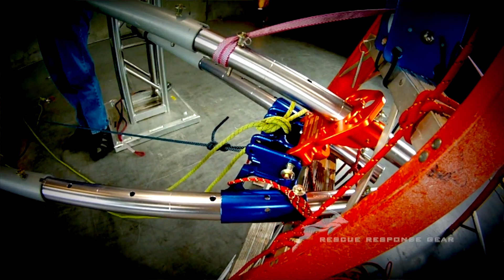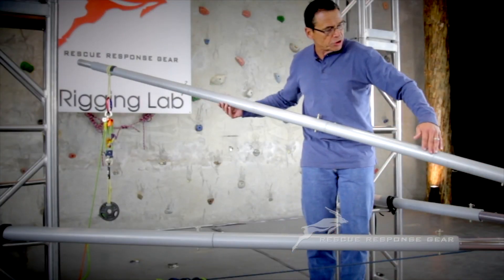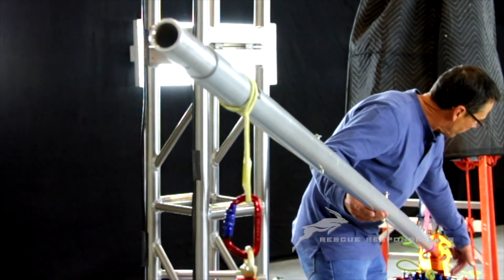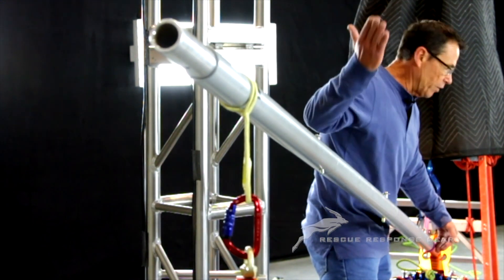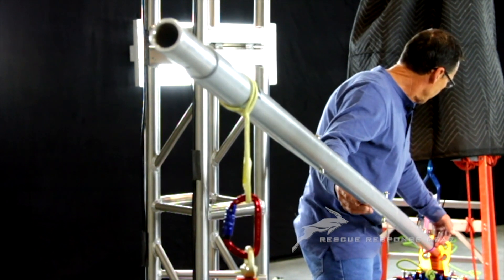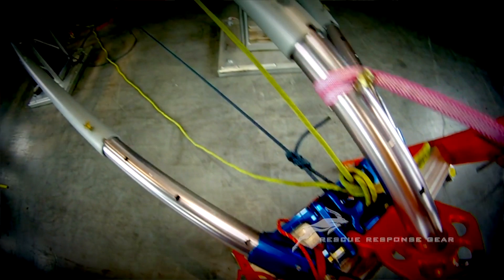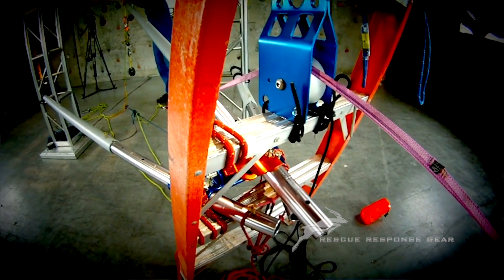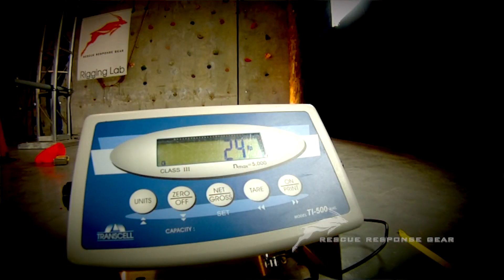With an aerial ladder, we have a class one lever, basically. We have the aerial extension, and on an aerial ladder there would be a ram here that is controlling the up and down movement — the elevation of the stick. We don't have a ram, but we compensate for that with tension using a set of fours coming to where the fulcrum is, and then it's connected to the load cell. That's how we're getting our readings.